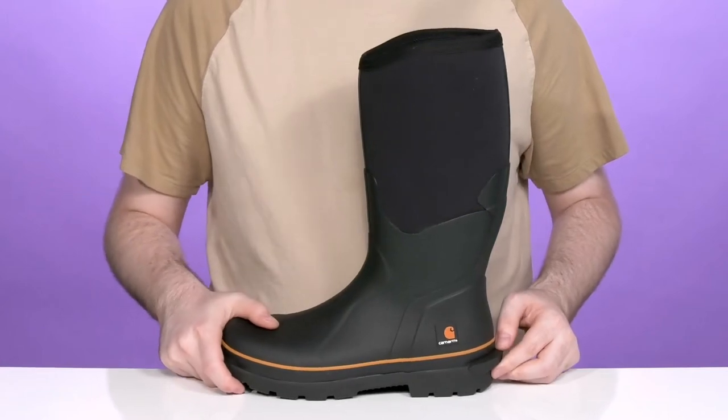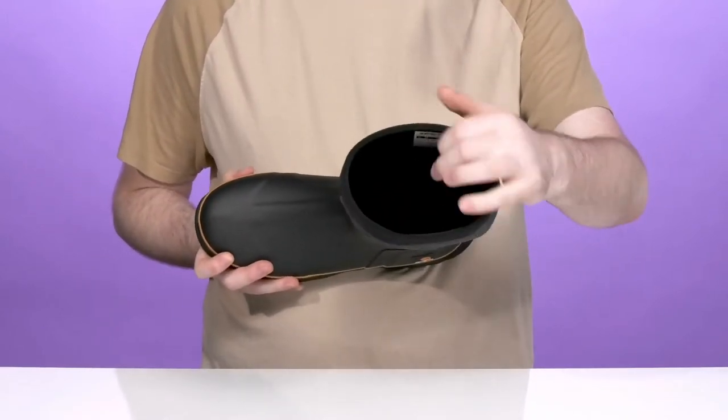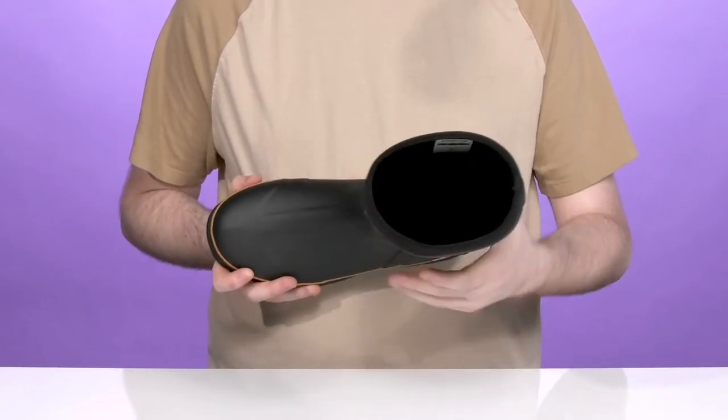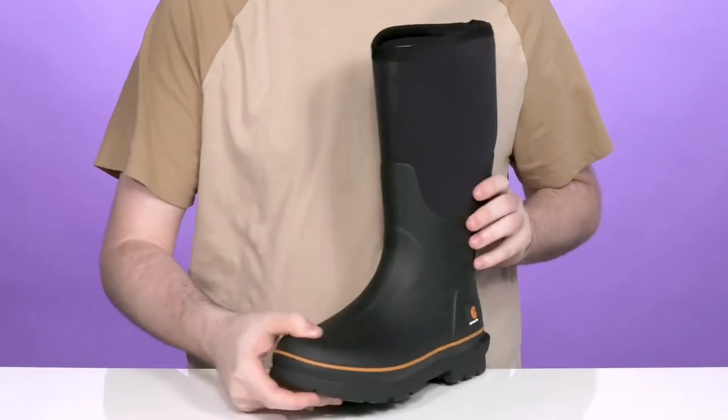It has a little kickoff plate on the back to make sure you can slip these on and off pretty quickly. The inside stays nice and dry with lots of protection wicking away moisture and odor. It also helps to reinforce the sidewalls for abrasion resistance across the heel and the front of your foot.